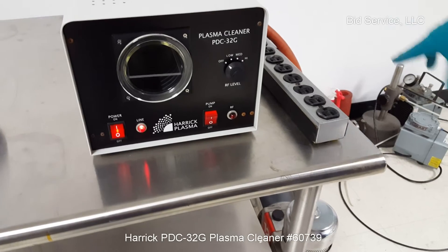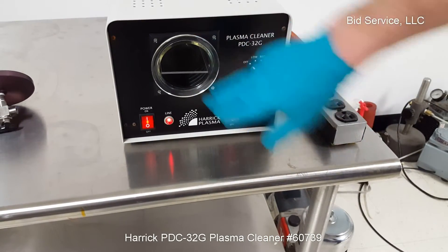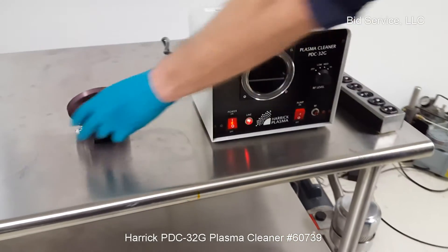Now there's no valve between the pump and the chamber, so as soon as you turn the pump on you're going to start pumping your chamber out. I'll do that now.